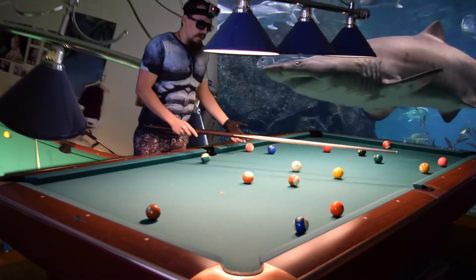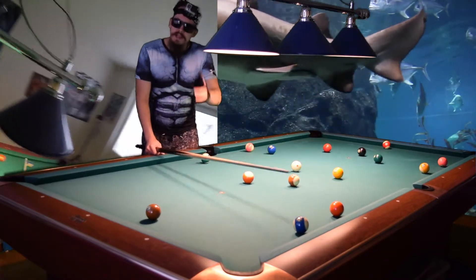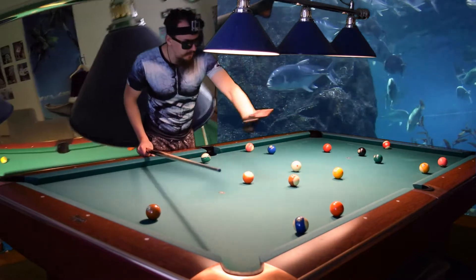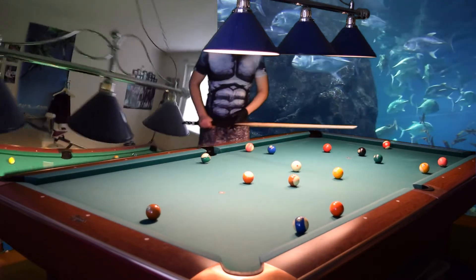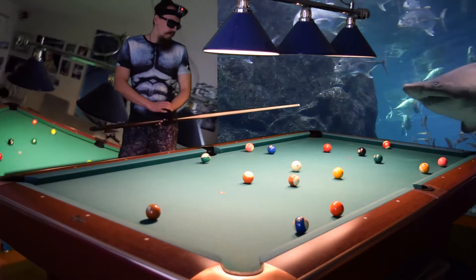If we choose stripes, we can't make the 9-ball there. We must break open these balls — either of those two. We must break open if we want to succeed in running the table. So how do we do that? How do we break open the balls?